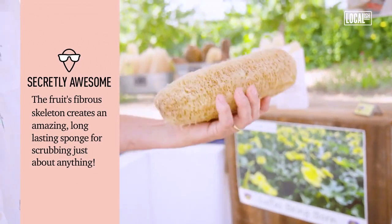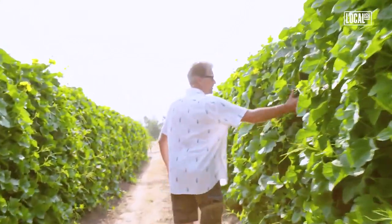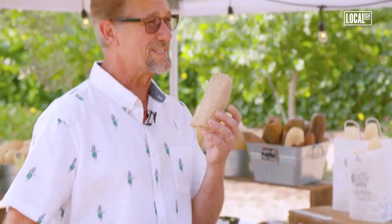The advantage is that it's not synthetic. These things are 100% natural, 100% biodegradable. This was our dishwashing sponge. We used this for an entire year and it never smelled.